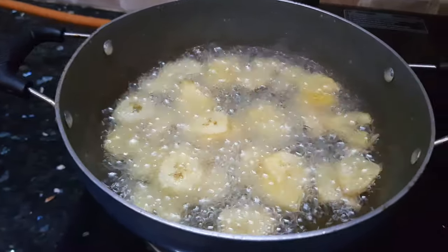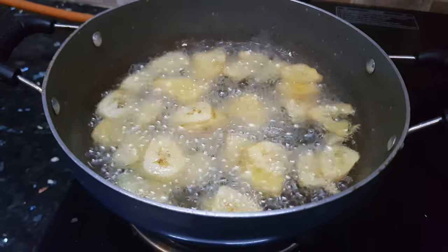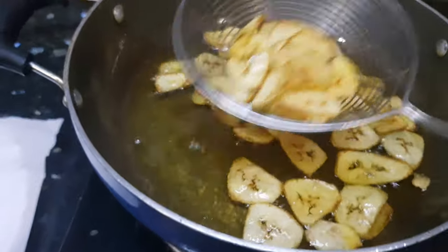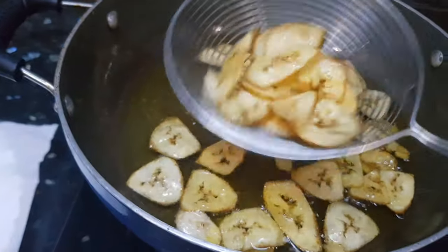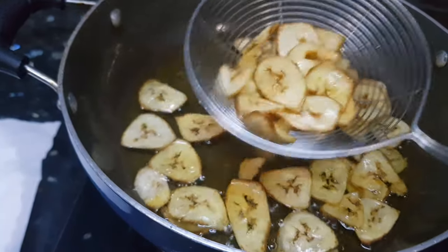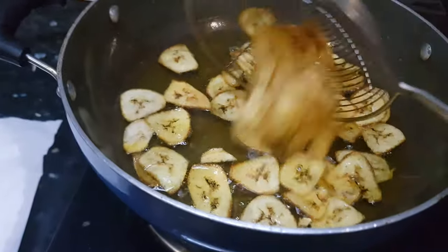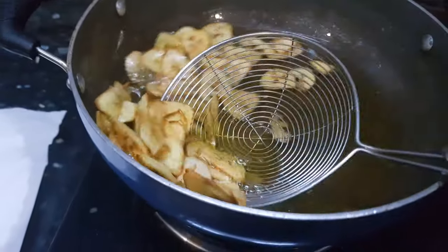We need to fry these wafers on medium flame. Now you can feel that crunch in these wafers — as I am shaking it you can hear that crunchy sound. That means the wafers are done. Now we will remove it.